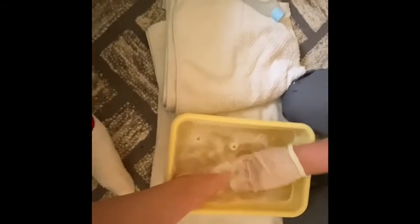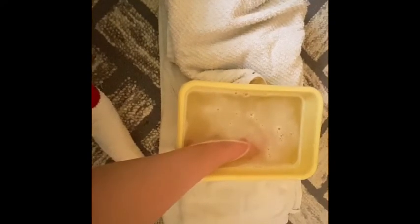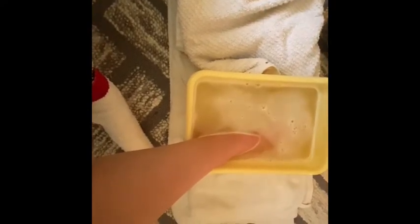All right, so then I'm just gonna go ahead and throw this into our dirty hamper, and let that soak off in the water. And then I'm gonna get another washcloth and make sure that there's no soap on the toes and in between the toes.